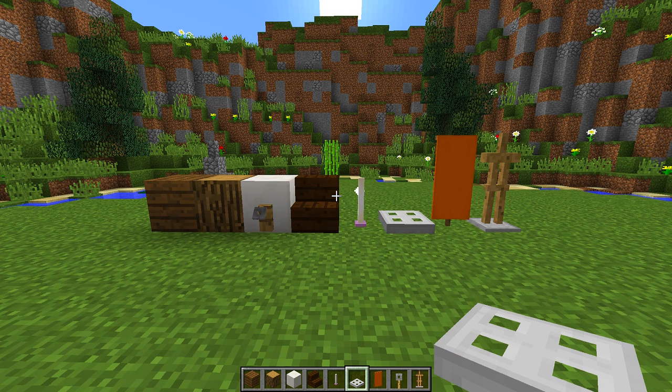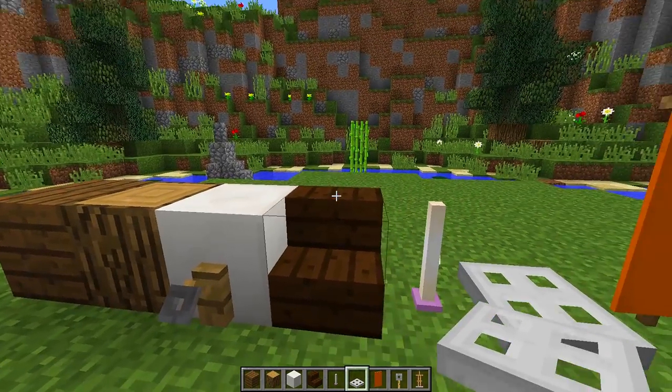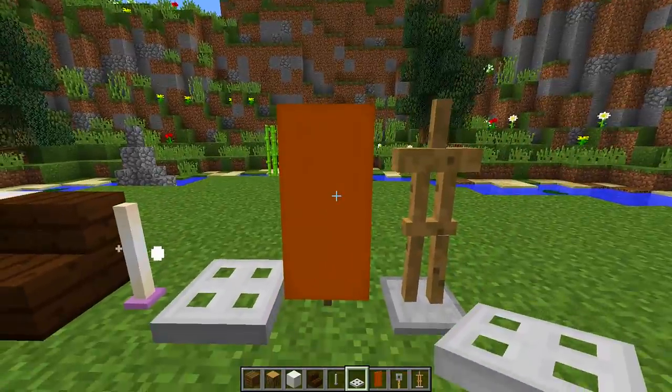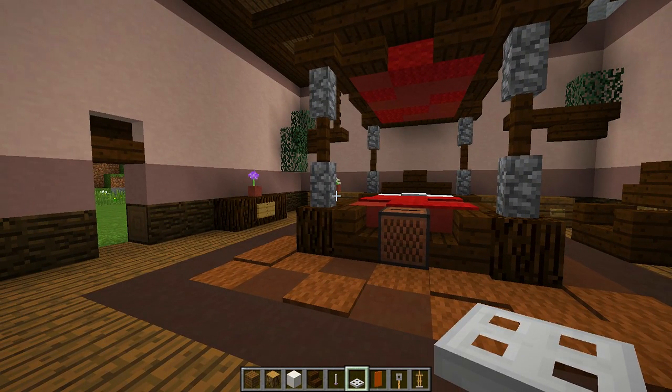To make this really awesome walk-in closet, we are going to need all the blocks you can see right in front of me. We are going to need spruce planks, oak logs, quartz blocks, tripwire hooks, dark oak stairs, end rods, iron trap doors, banners, and armor stands. Once you have all of these blocks, we then need to find an area where we want to place our walk-in closet.